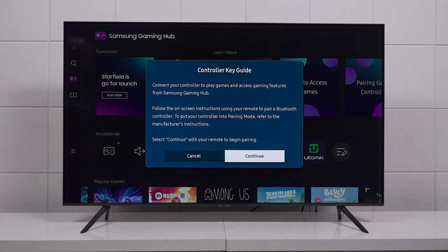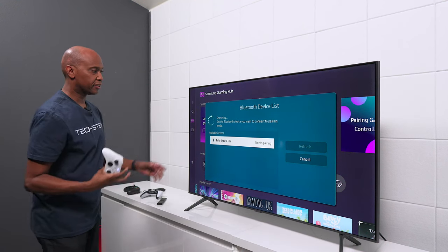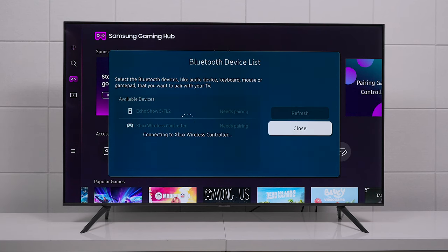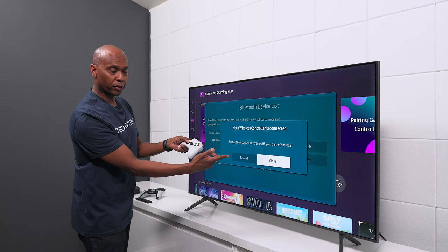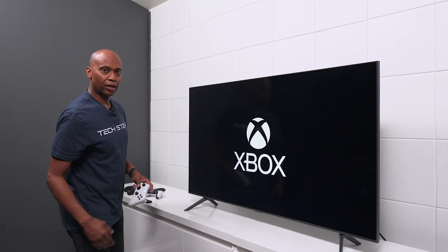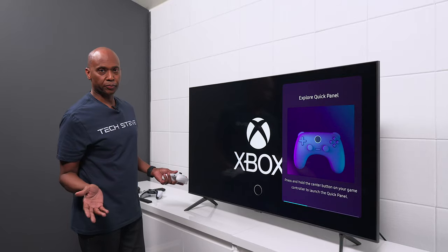On the TV we'll find the controller, go down, and select connect and pair — that's how simple it is. Now it's connected via Bluetooth and we can use it for gaming, plus some basic remote control features. We're loading up Xbox Cloud Gaming to see how well it games. Keep in mind I have 500 megabits up and down at this location, so it should stream pretty well. There's also an easier way: just make sure you have the Xbox app installed on your phone and then you can log in using the barcode.